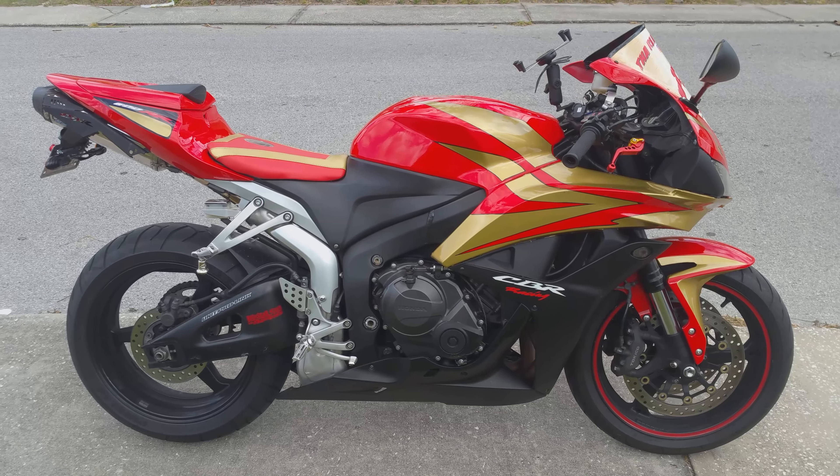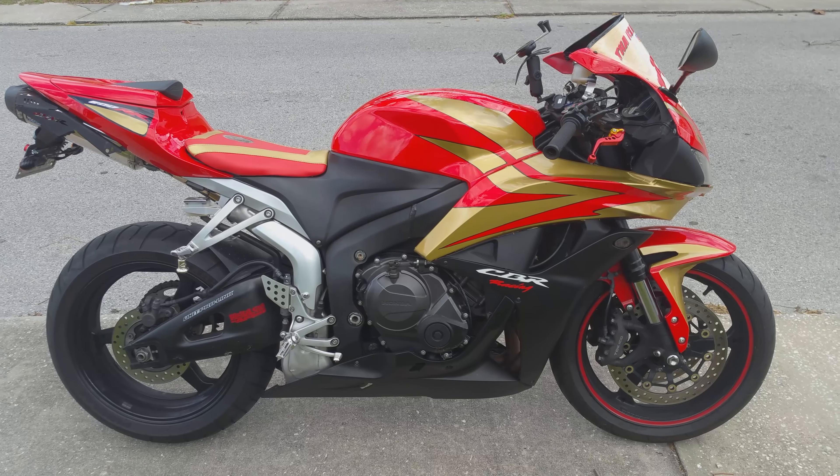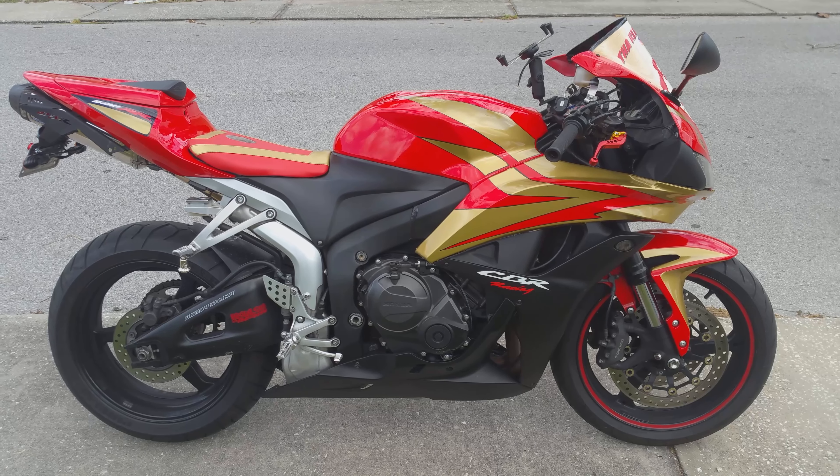I'm just giving you a brief review as well as a little demonstration about this awesome alarm system. I just got it. What's cool about this is you can keep it really simple and just have an alarm, so if someone touches your bike, the alarm goes off.